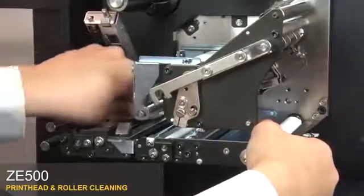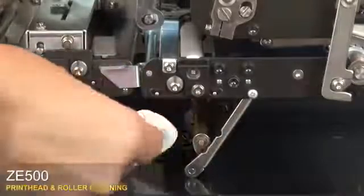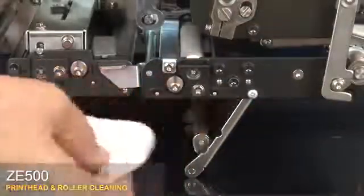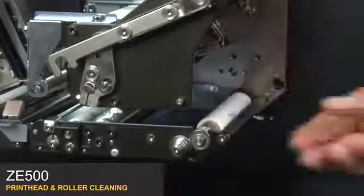Rotate the platen roller while wiping the pinch roller. Open the peel roller latch. Clean the peel roller from the bottom while turning the platen roller. Clean the platen roller, rotating it as you clean it.